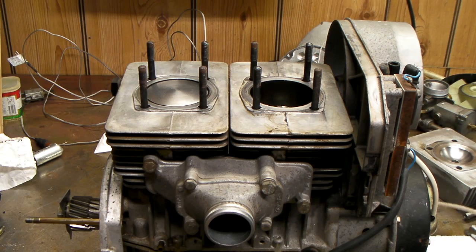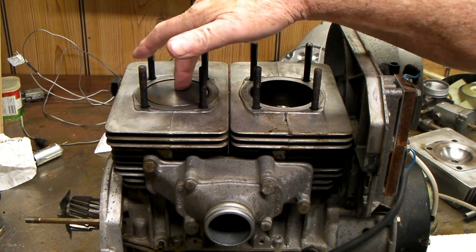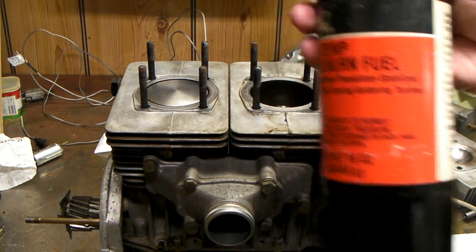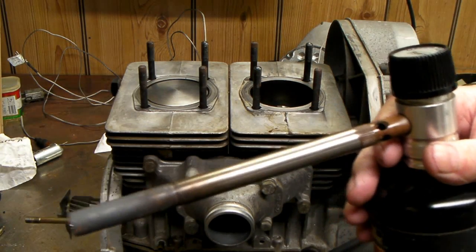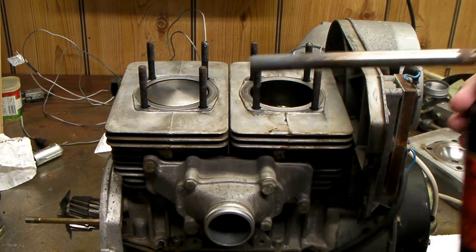What I did here is I heated the pistons up with a propane torch. You could use a little toaster oven or something — you only need them about 104 degrees, just about what you can barely hold onto with your hands, or warm enough to hold with a paper towel.